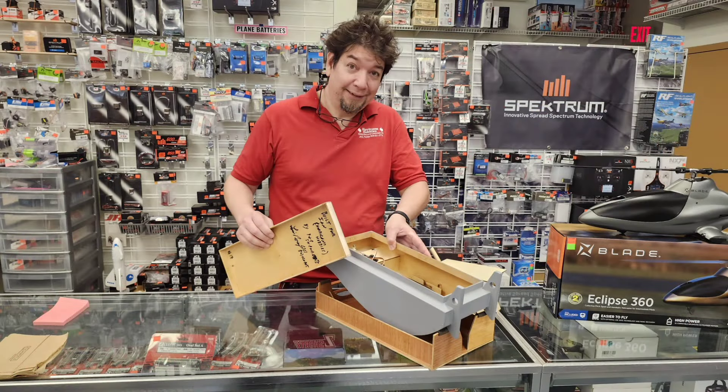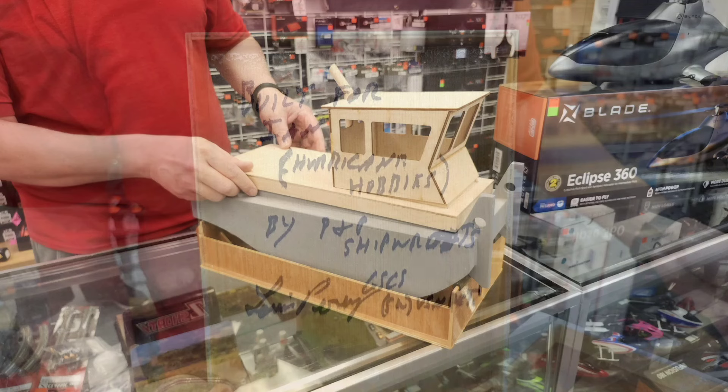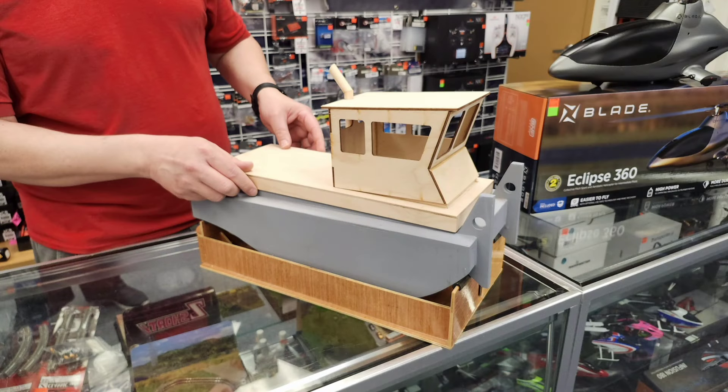Ian also had this barge push boat — a radio controlled one — made for him by a gentleman he knows who is essentially a model shipwright. He's going to finish it out and everything. As long as it doesn't run into Godzilla, it should be perfectly safe. This is the kind of boat that pushes a barge — pretty cool boat.